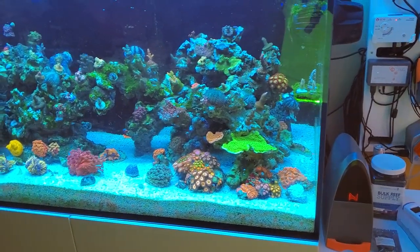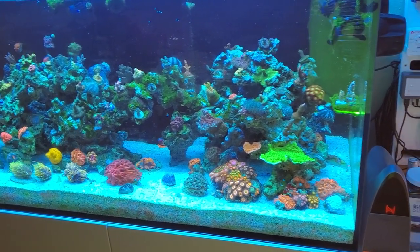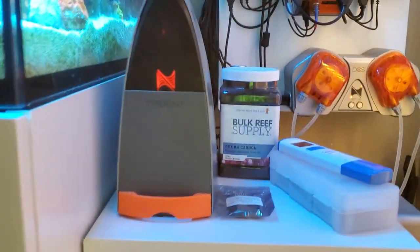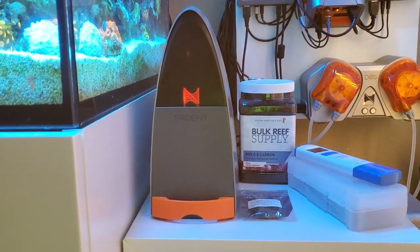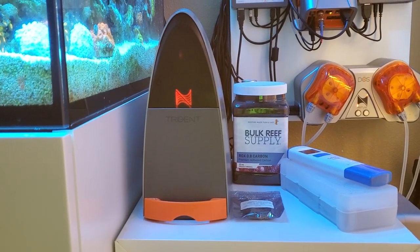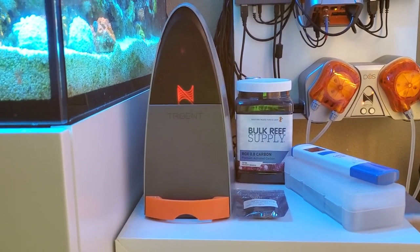I'd actually probably be on it already except I had to replace all my fish, which cost a fortune. So, Trident — that is another, I think, overlooked or underappreciated item in the hobby now, which is really alkalinity monitoring. Of course, it does calcium and magnesium too. But to me, I've tried it and any of these monitors that monitor that, I'm a believer.